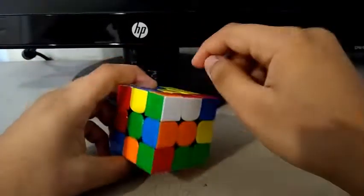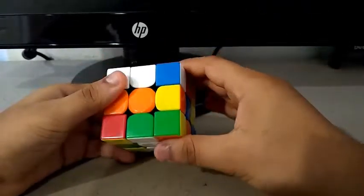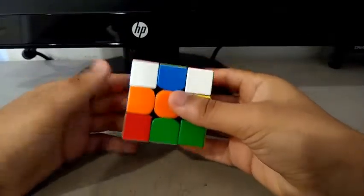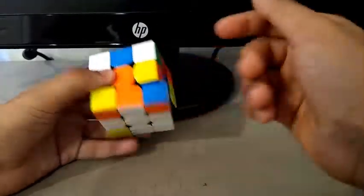And then to insert the final edge, the red and white, I did something like an F prime, L F, and then to finish the cross I did a D prime.